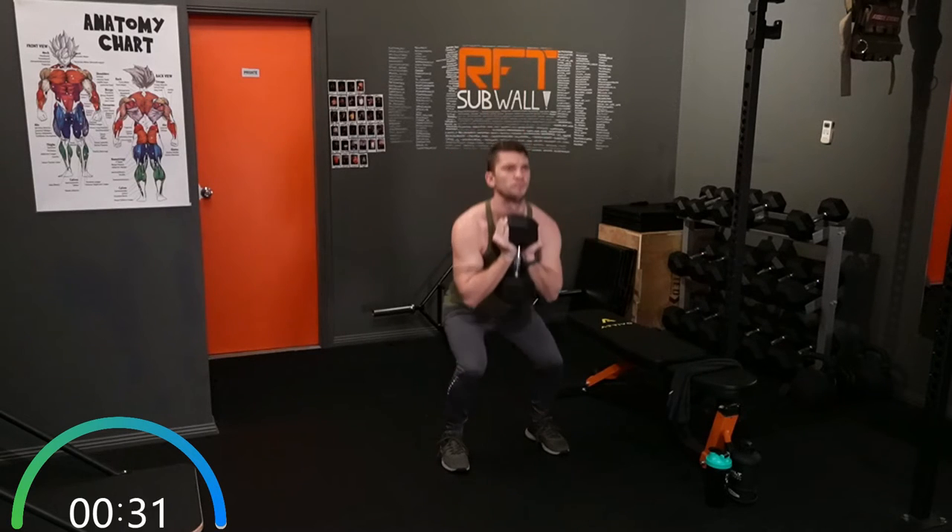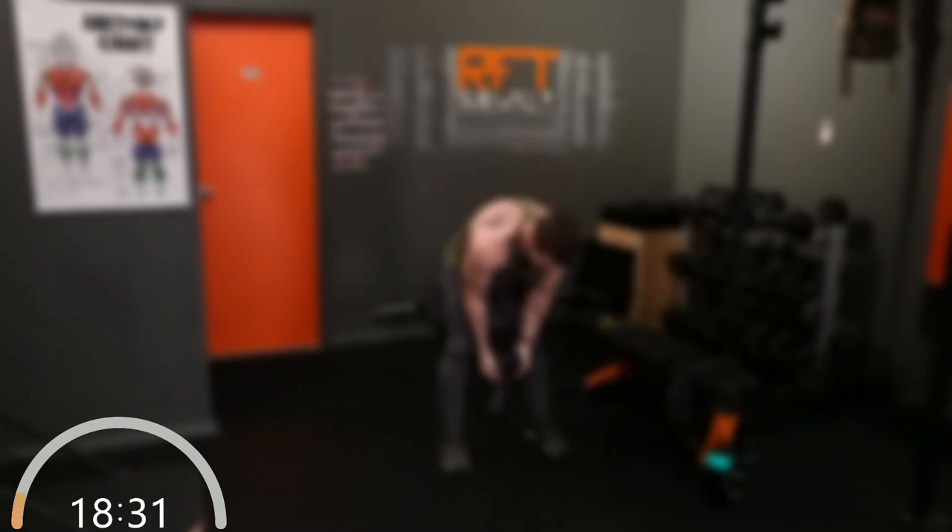Less than 10 seconds. Rest. Now the 20-second rest — you get a good rest here.